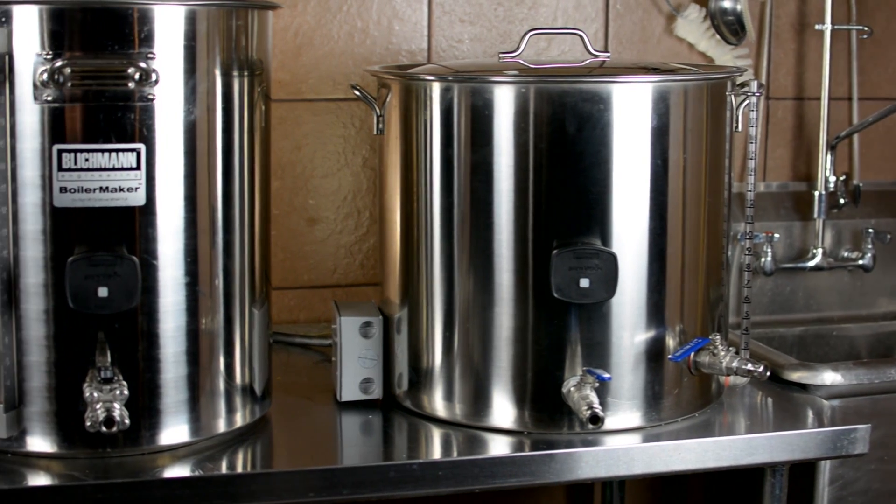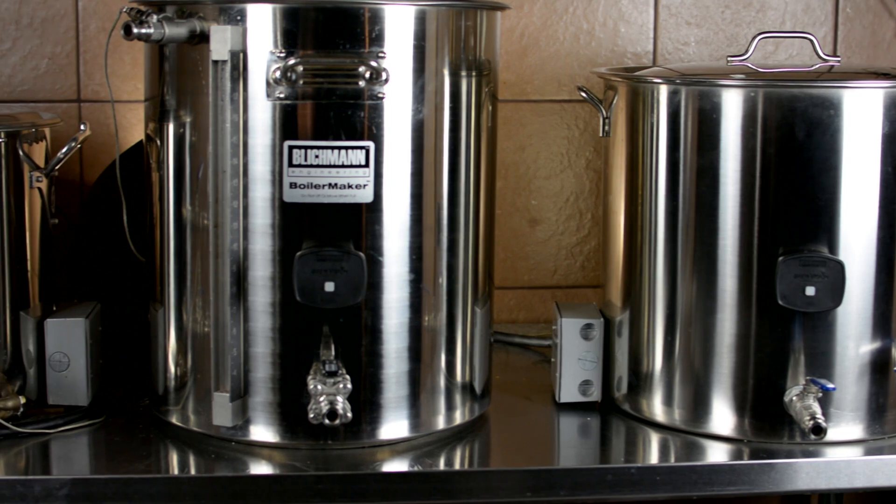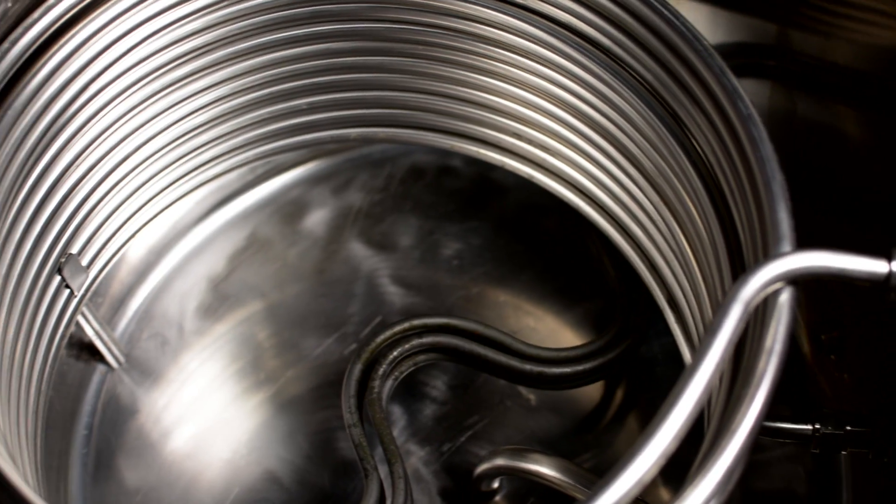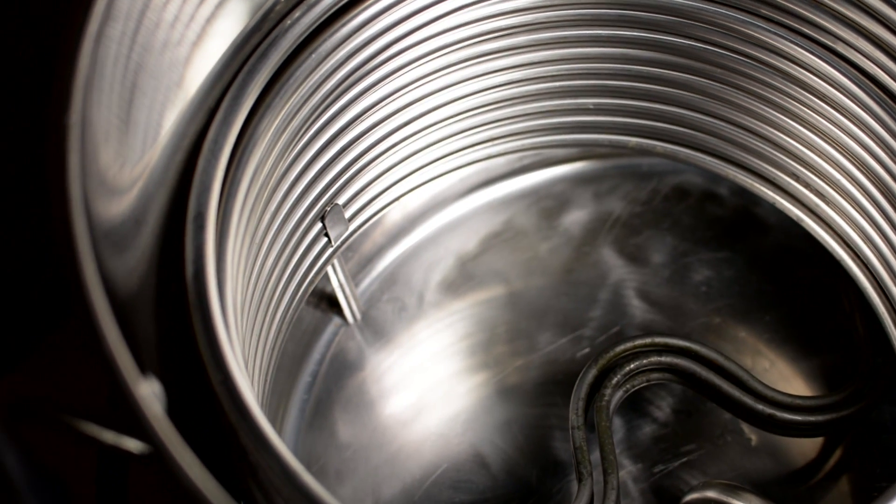You've got a boil kettle, you've got a mash tun, and then you've also got a hot liquor tank which houses a recirculation coil — generally stainless steel, could be copper. That is a three-vessel HERMS system, and those are the three vessels involved in that system.